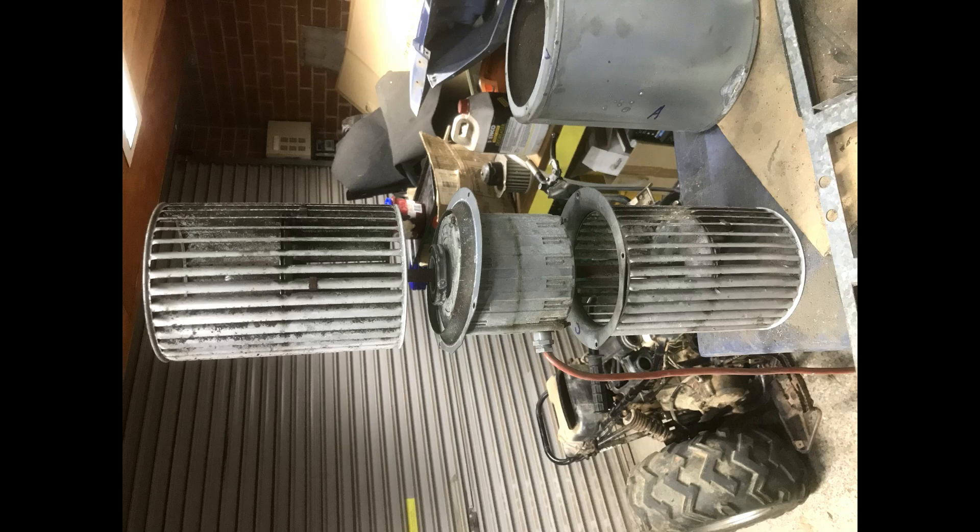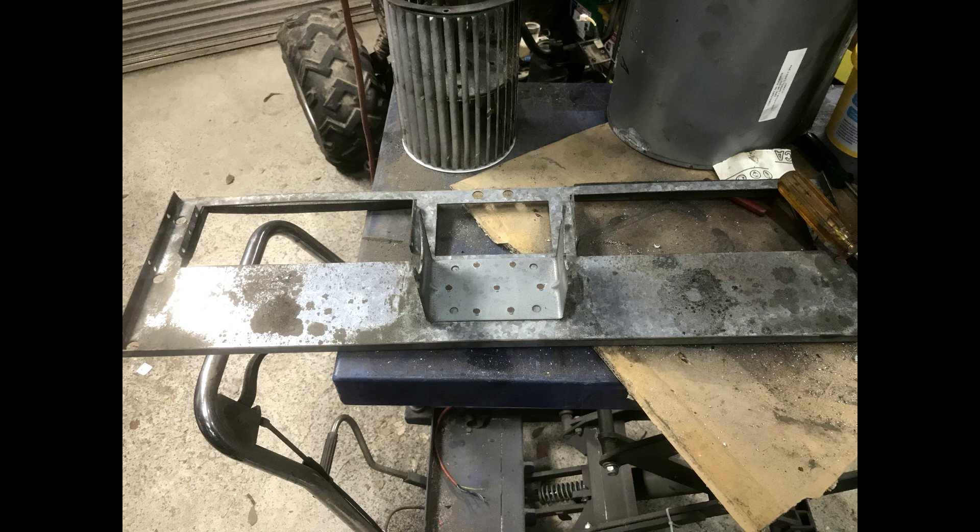The unit was manufactured in Europe, and parts are just not available here, especially 20 years on.